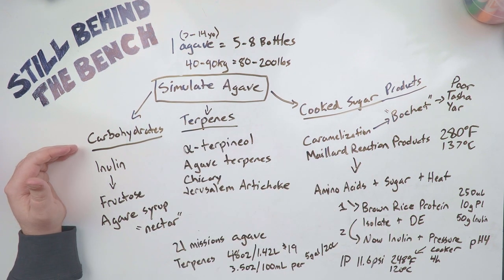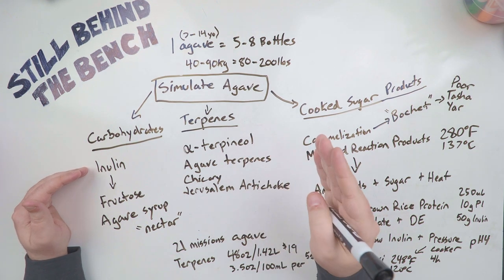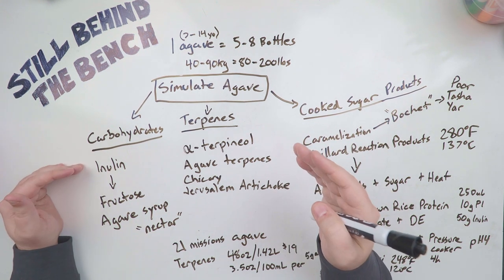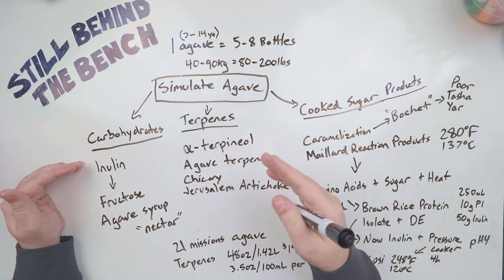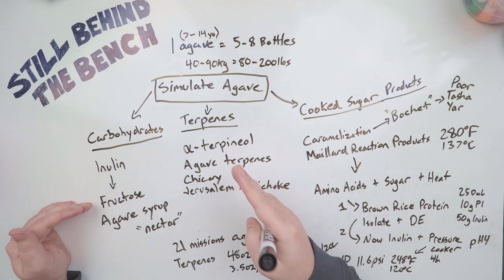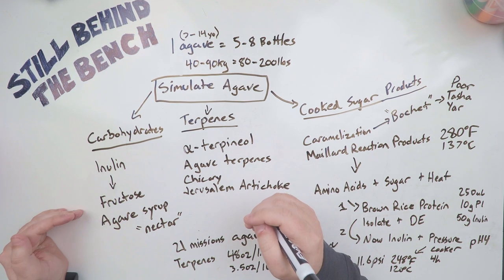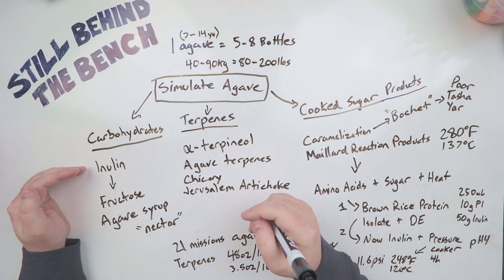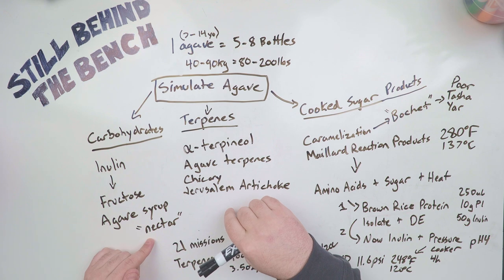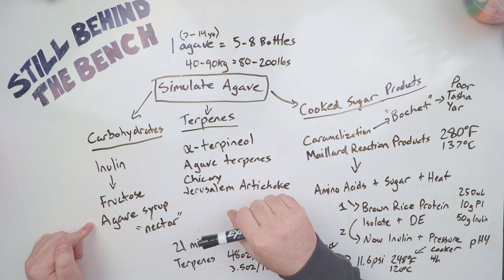Number one: carbohydrates — the sugars. Agave stores its carbohydrates as inulin, which is sort of the fructose analog to starch. Starch is chains of glucose; inulin is chains of fructose. During the thermal process where they roast or steam cook the agave heart, the inulin actually breaks down into fructose — they don't need enzymes to do it, although enzymes do exist and are more efficient. For us, since we're probably not going to be getting agave hearts or buying inulin, we're probably just going to be buying agave syrup instead. Sometimes called nectar, but that's just a marketing term.